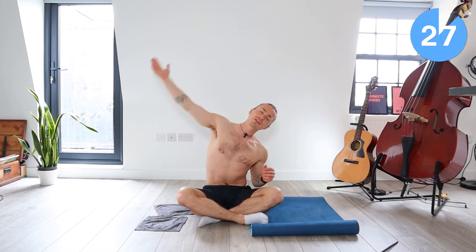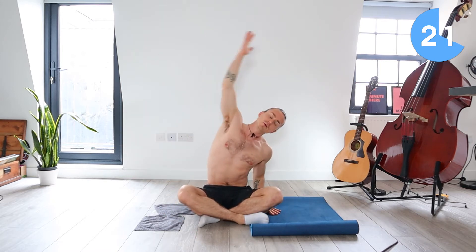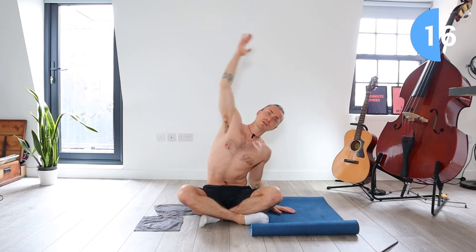So first move, we come to a seated position. We're just going to do these side bends. Arm goes up and over to the opposite side of the body. We're just opening up the sides of our body, warming them up, stretching them out a bit with this nice dynamic movement. Don't go too far, don't stretch too much because we're right at the start.